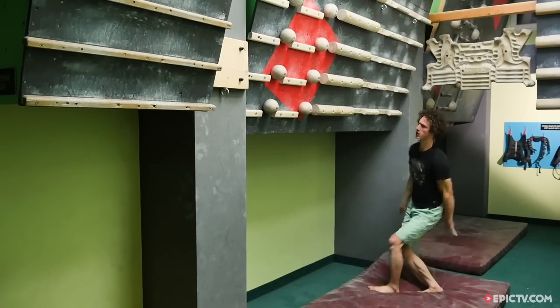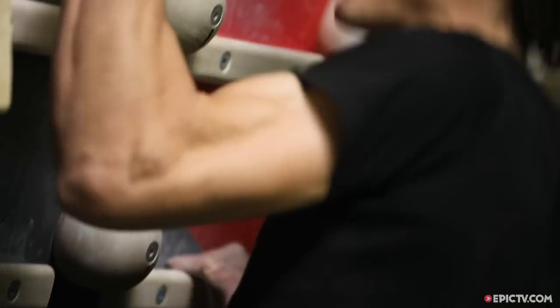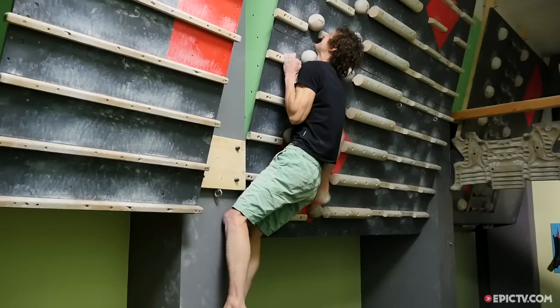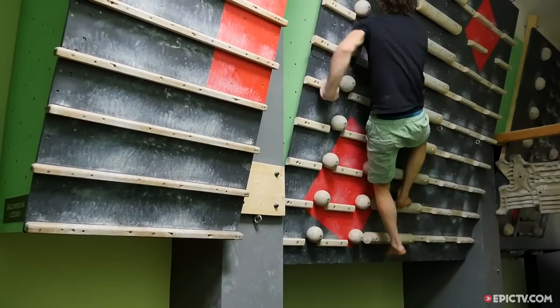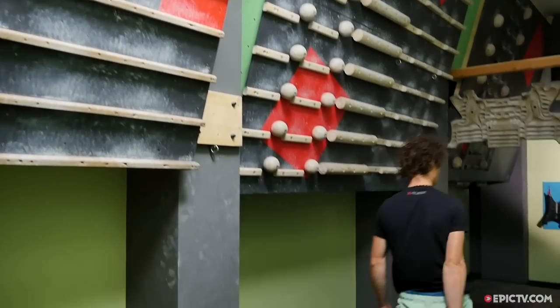You can either choose a really hard exercise where you can make only one move, or it can be more endurance-oriented — an exercise which could include like ten moves. It's all up to you what you want to train. This exercise goes one, three, five, seven, eight, nine, but you can make it harder by doing it as statically as possible — just lock off, try to rest the other arm, and then reach for the next rung, staying there as long as possible.